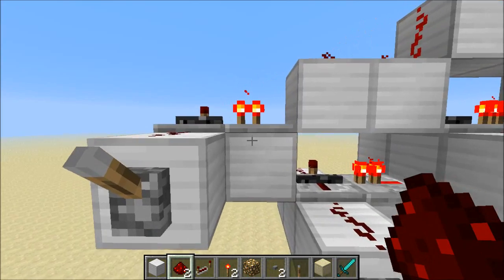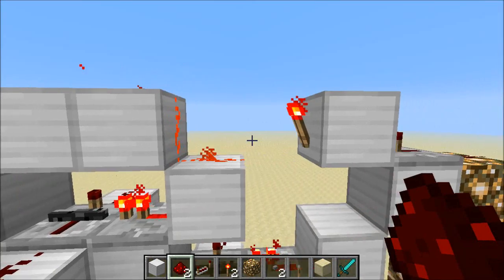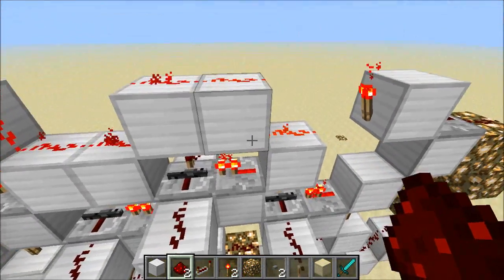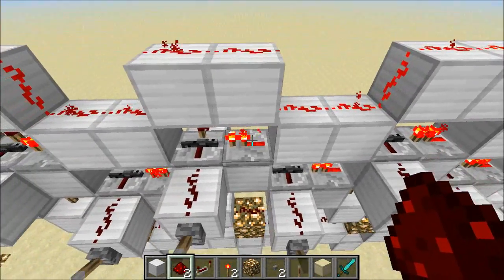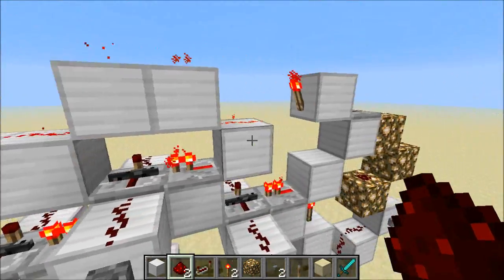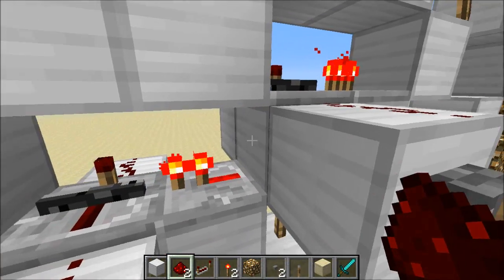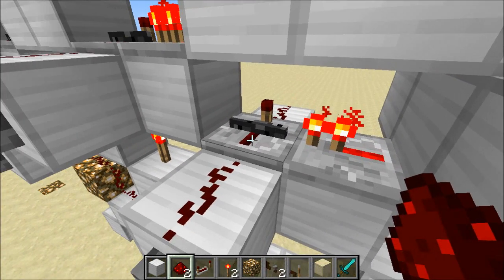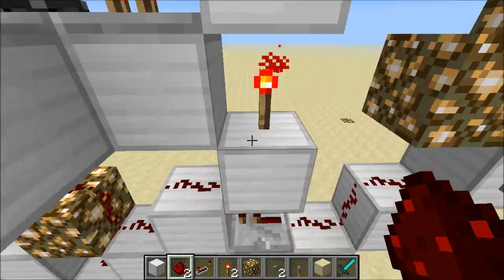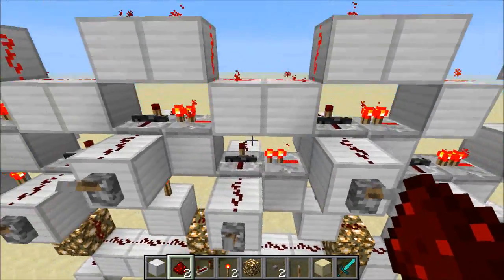I've got an upper memory cell and a lower row of memory cells, and they're controlled by two separate lines. The upper row is controlled by this torch over here — a line runs through this whole thing, powering the sideways repeaters, which holds this one off until we pulse it. With the lower repeaters, I'm using a torch that hits this block, hits the repeater, and hits that repeater. Each one of the lower memory cells has a torch in there.